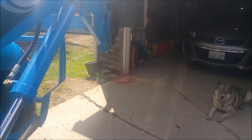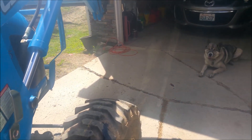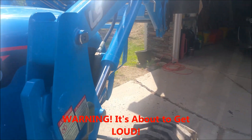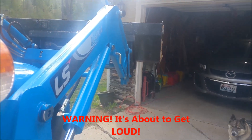Let me fire it up and we'll see it work. It doesn't do it as well at idle — it doesn't help much at idle — but it does help with the engine revved up a little bit. So I'll show you at idle first, and then I'll do it revved up a little bit.